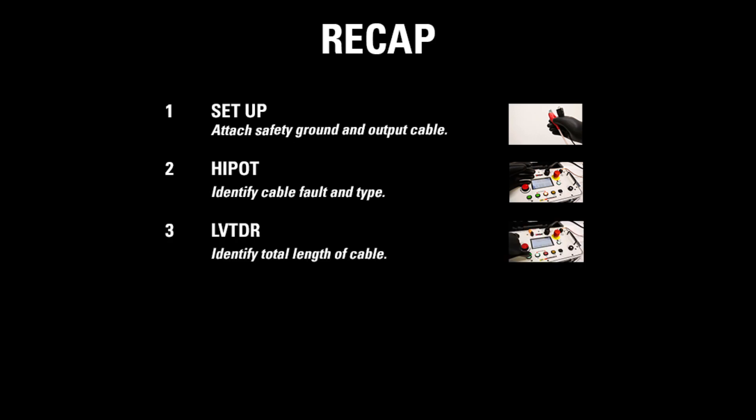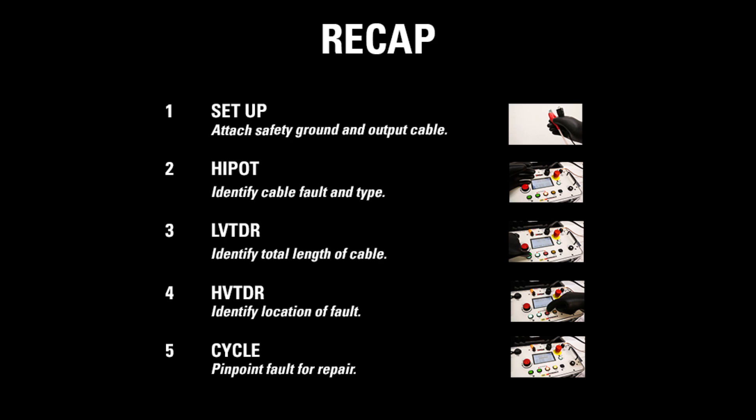Next, use low voltage TDR to identify the total length of the cable, and use high voltage TDR to identify the location of the fault. Finally, use cycle mode to pinpoint the fault for repair.